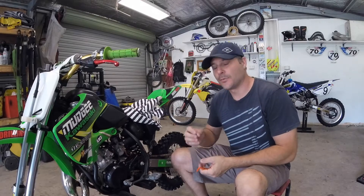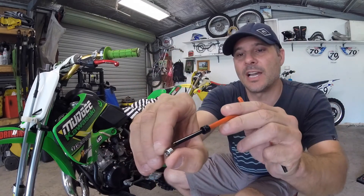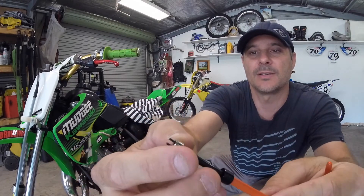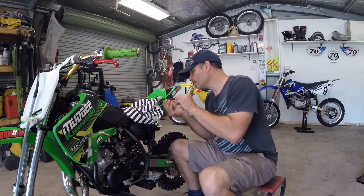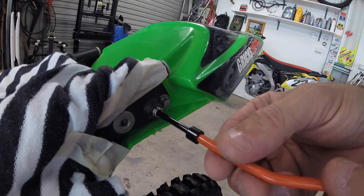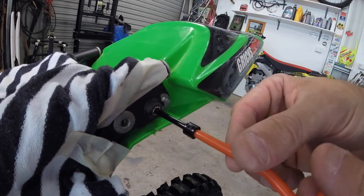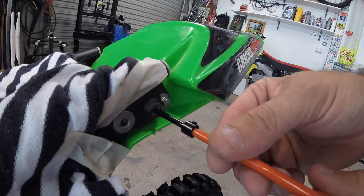Now with the thread tapped, grab the helicoil — you'll see a little notch in it. The tool goes in this way and it will grab; it just slides into that little notch. Simply thread that in to the new tapped thread. Keep threading it in — you've got to thread it in until it's half a turn past the edge. So that's about level, and you want to go half a turn in.